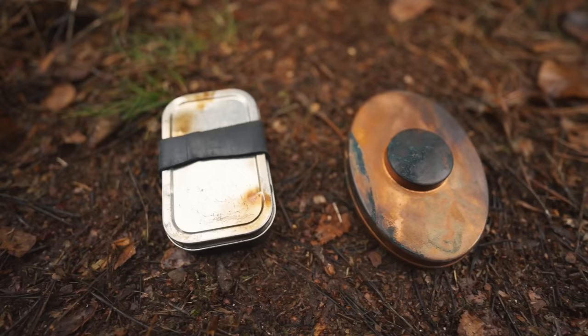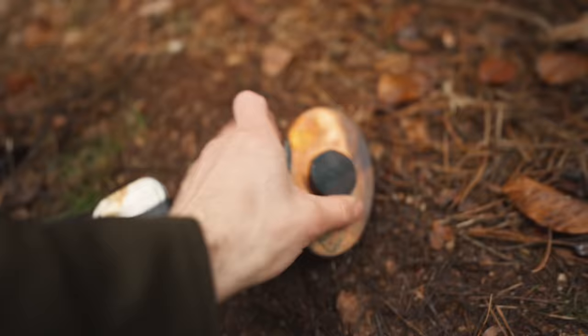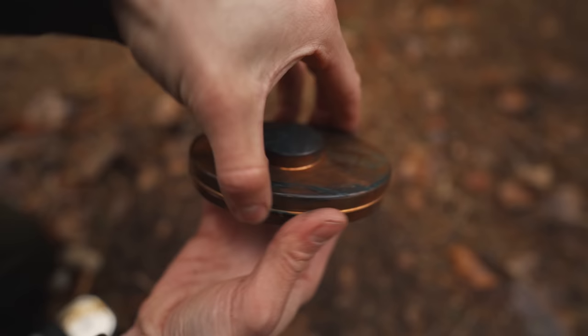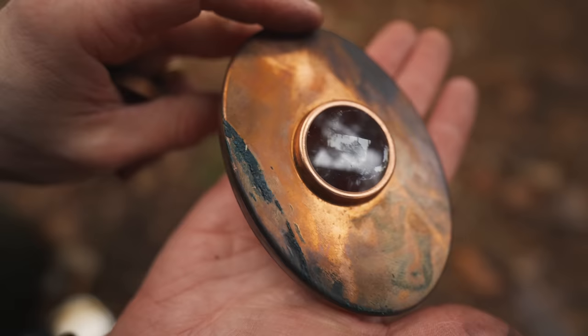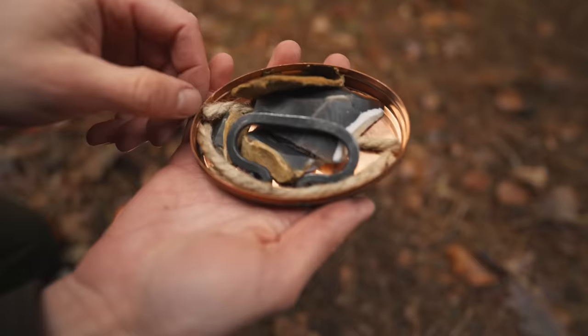The charcloth will be the first item to run out. The striker and flint will have many hundreds of strikes in them before they begin to fail. You can also get more traditional looking tins, such as this copper Hudson Bay inspired version — the contents are still pretty much the same, except there is a small magnifying glass in the lid itself, so that you can start a fire by sunlight on clear sunny days.